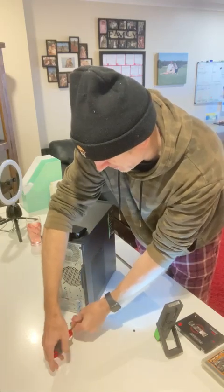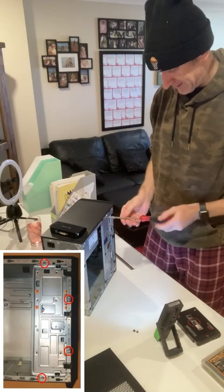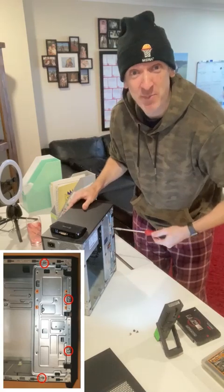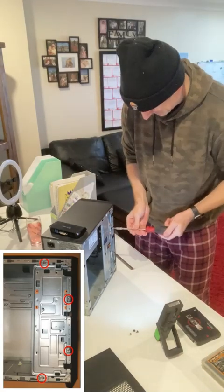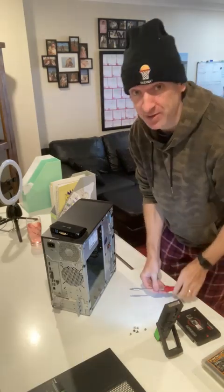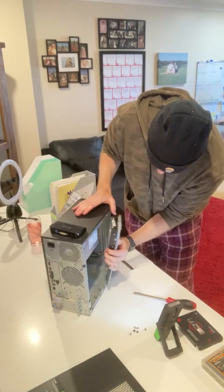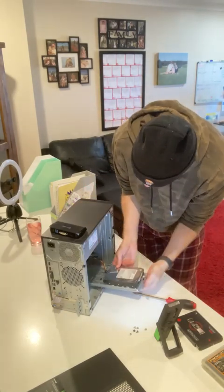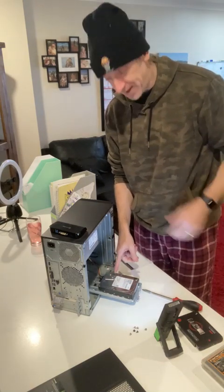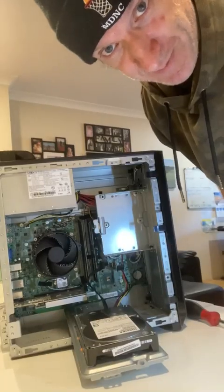Let's get these two screws out of the back first. It might be worthwhile just getting a little pot for your screws, because they can go across the floor and you never see them again. I already took this apart in one of my last videos, so it's not a completely alien process to me.